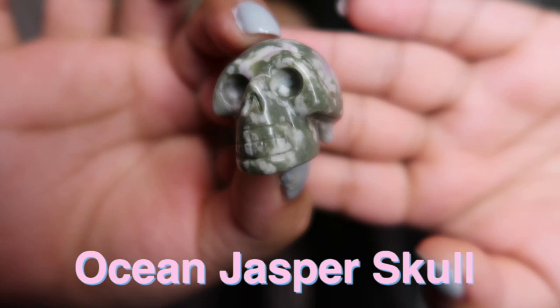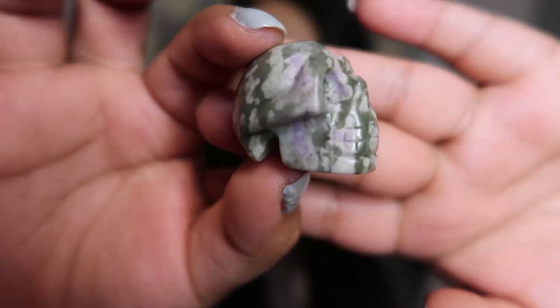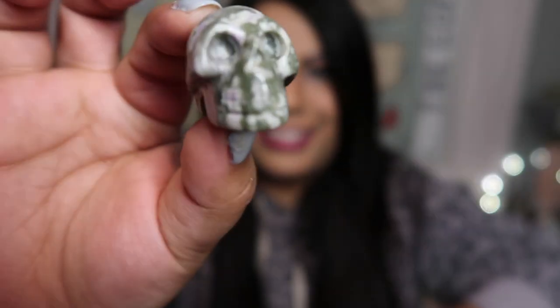For the first skull I'm going to start with the smallest skull that I have — let's go from small to big just for fun. The first skull is a little baby ocean jasper skull and it is adorable. I really love this one because it kind of looks like moss agate but it has green and purple on it, which I think is super beautiful in ocean jasper. This little guy is a teeny tiny skull — I believe it is only one inch.